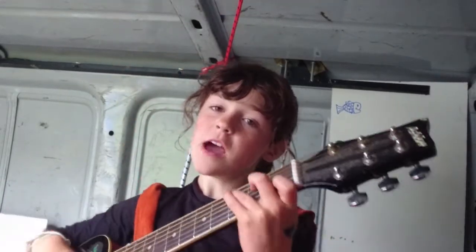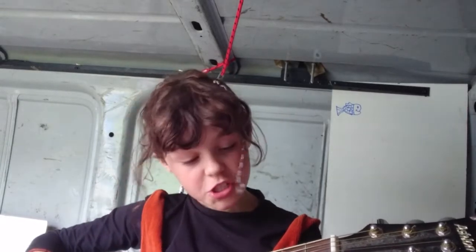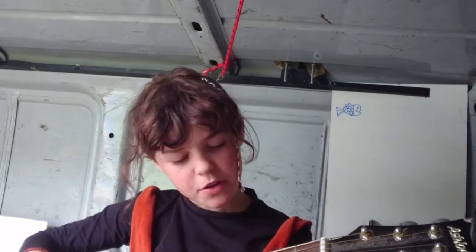First we're going to start off with C. If you don't know C, we're just going to go down to the first fret on the B string and the G string. We're going to go on the second fret, and on the A string we're going to go on the third fret.